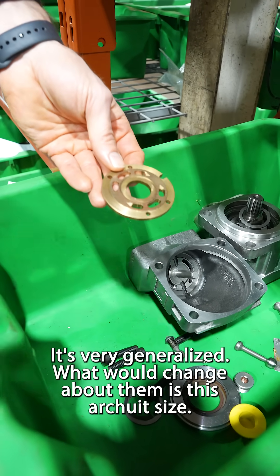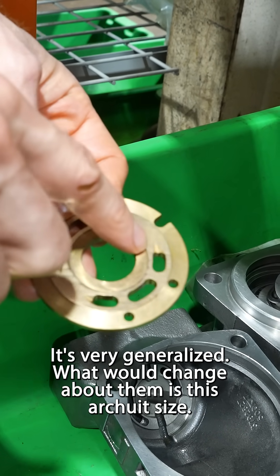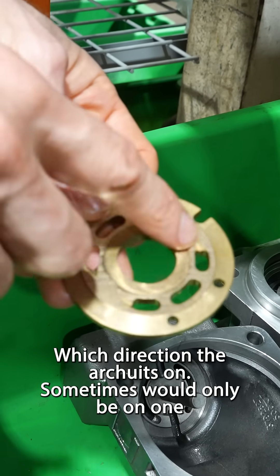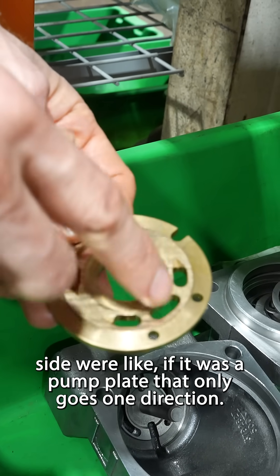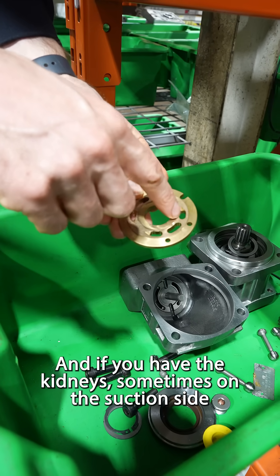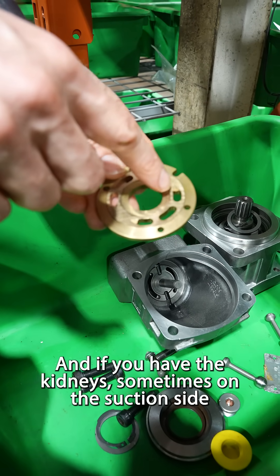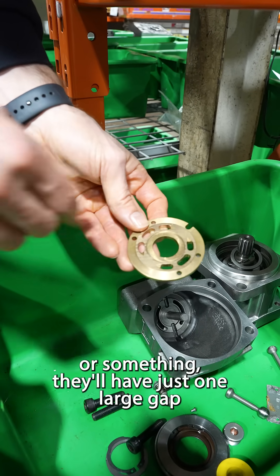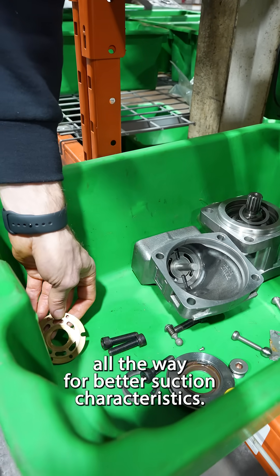It's very generalized. What would change about them? The arcuate size — like the length of them, which direction the arcuate's on. Sometimes it would only be on one side, like if it was a pump plate that only goes one direction. And if you have the kidneys, sometimes on the suction side they'll have just one large gap all the way for better suction characteristics.